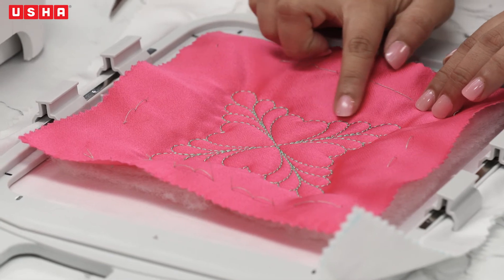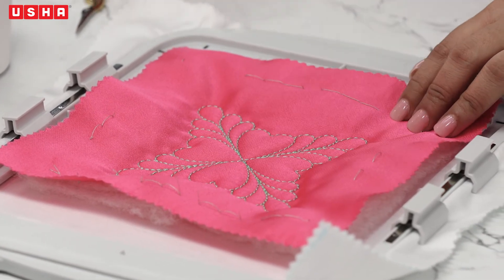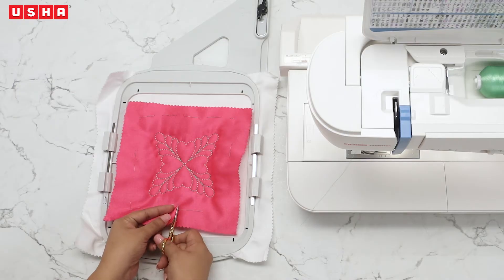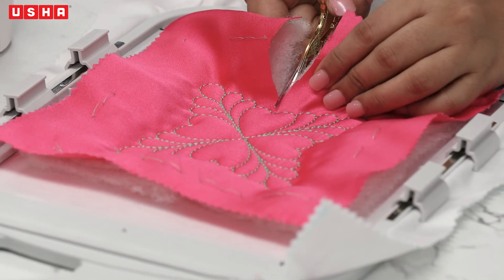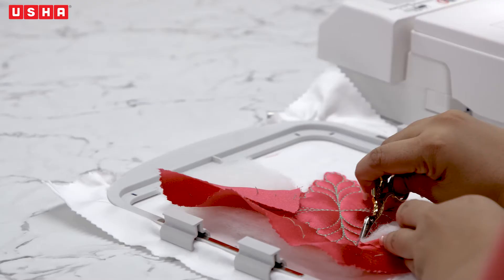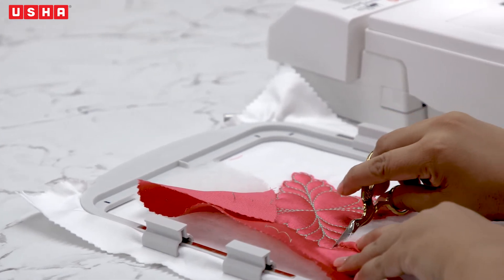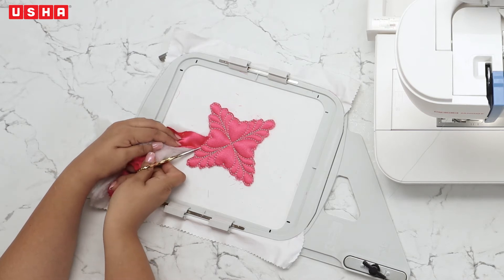Once done, cut off the excess satin silk fabric and wadding around the embroidery. Be careful while cutting — don't cut over your design. Use an embroidery scissor to achieve the desired results. It can be a bit tricky and you'll need a steady hand for this.